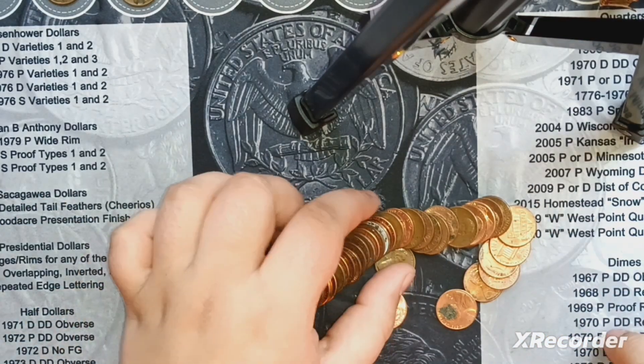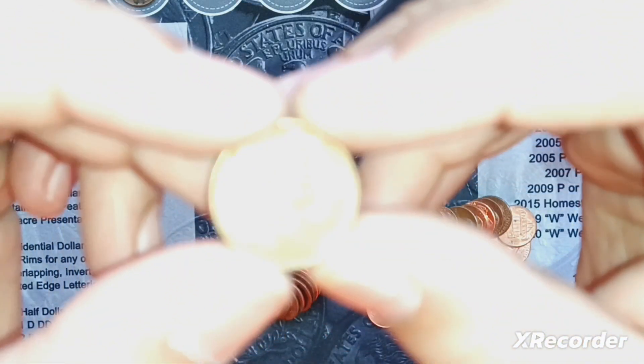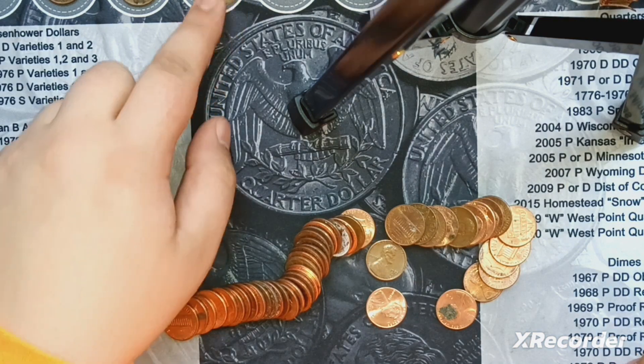I'm a couple rolls later, and I see a 1945 poking out. 1945 Philly. We'll keep going.